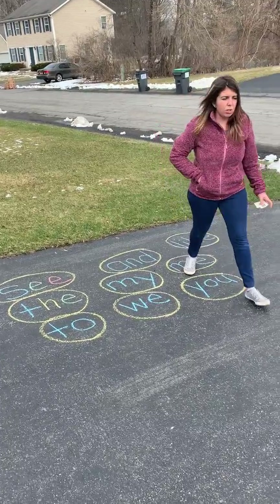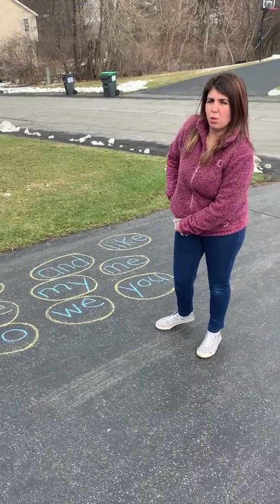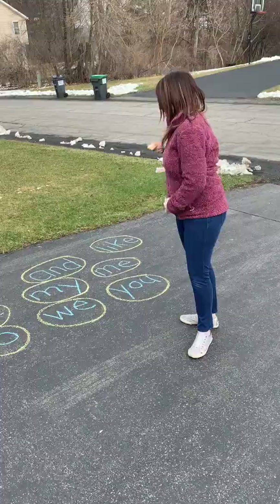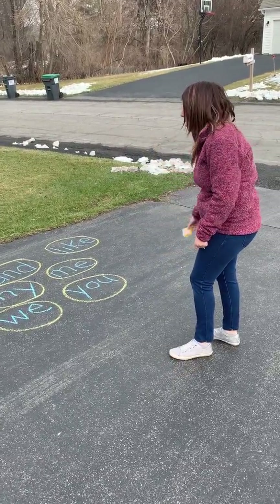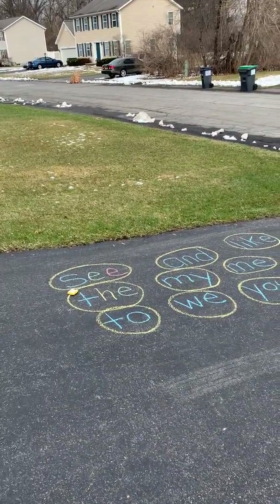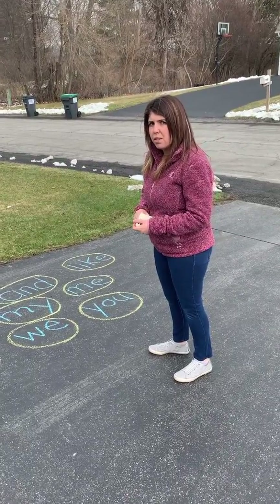Another activity that you could do is if you find a rock, or you have something at home that you could throw or toss, you can throw it and say what the word is. Mrs. M is going to take this bean bag that I found at home. I'm going to toss it on one of the words. I found the word 'the'. Now I'm going to say the word out loud — T-H-E spells 'the'.